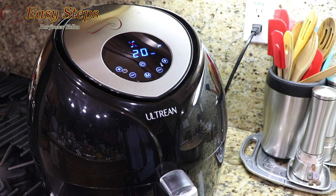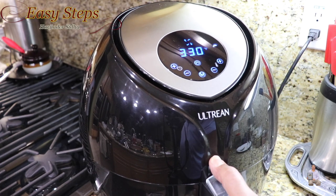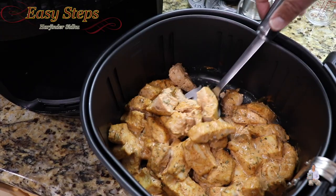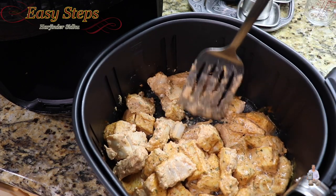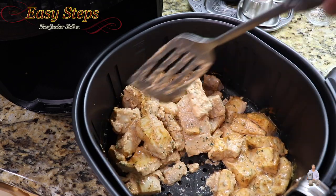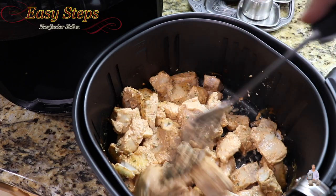It will start cooking. We'll let it cook for 10 minutes, then open it and flip the pieces over. At exactly 10 minutes, I open it and flip the pieces with a soft hand, gently turning them like this.